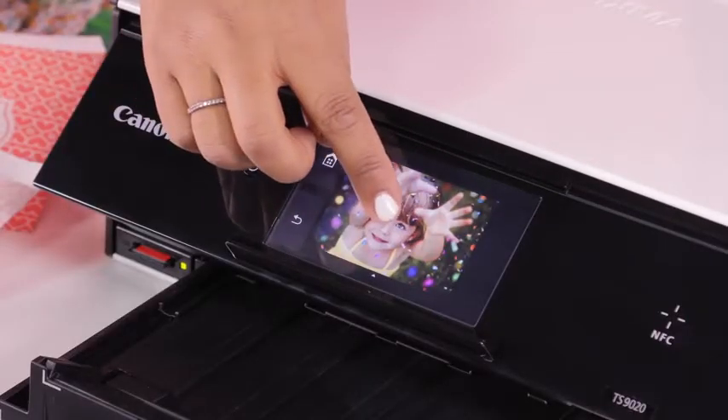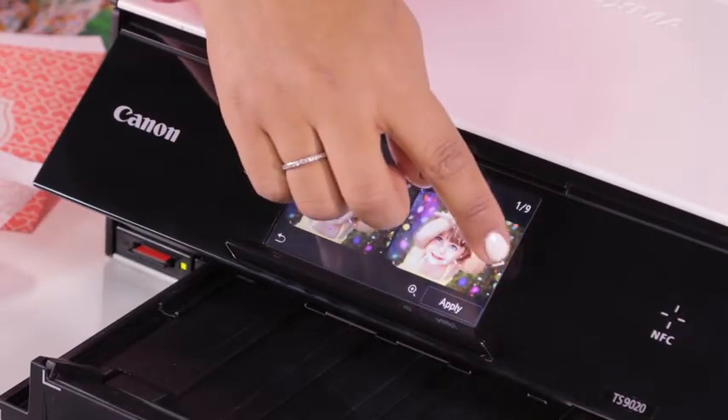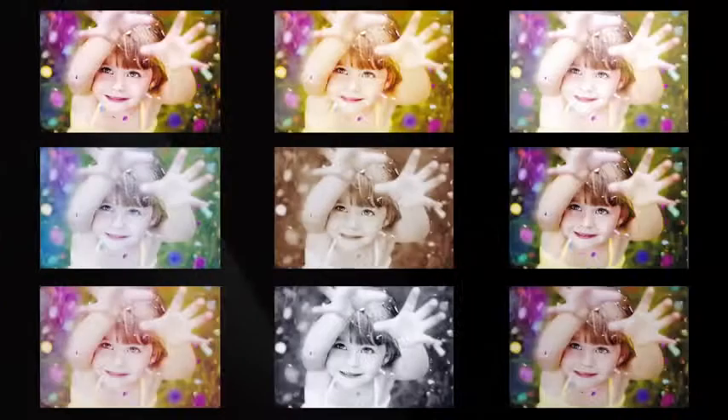Now, I'm going to tap that photo. And look at that — we have so many creative filters that you can scroll through just with the tap of your finger and decide which filter you like the best.